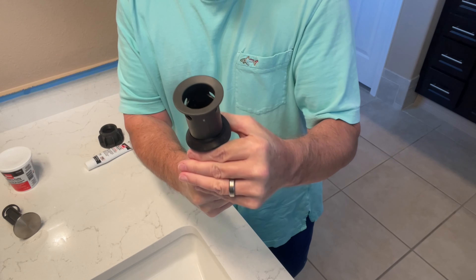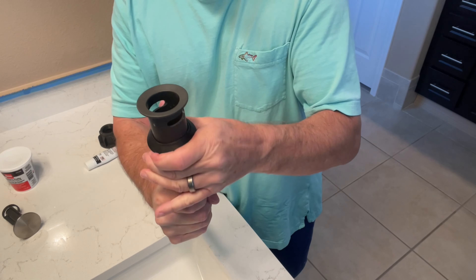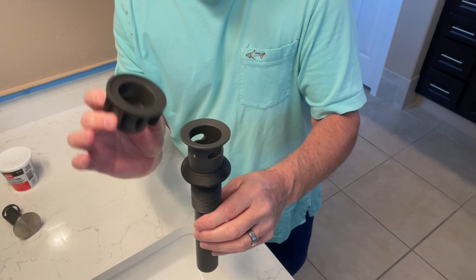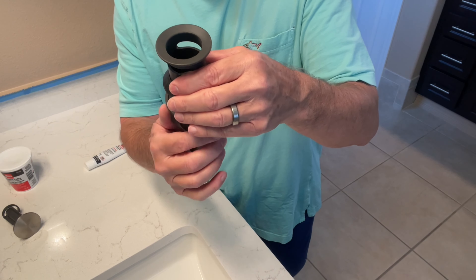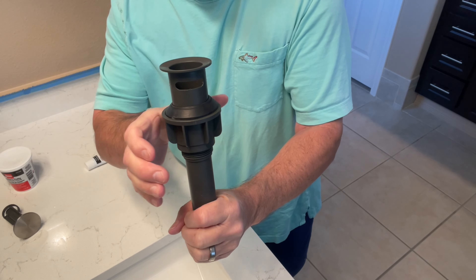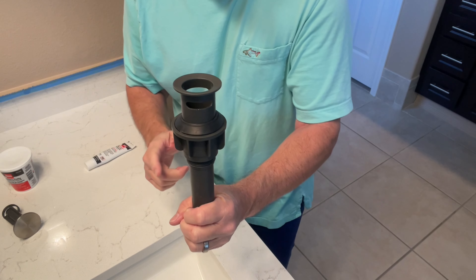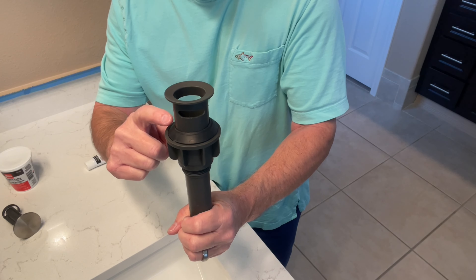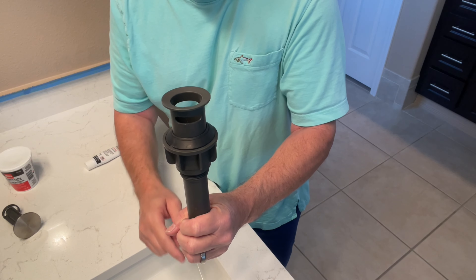You put the drain in the sink, then go below the sink. Take the plastic nut — do not use a wrench on this at all, you'll break it — and spin it by hand. Grip it tight and keep spinning until it's hand-tight. That's all it has to be. I did it exactly the way it was supposed to be done for all three sinks, and all three leaked.